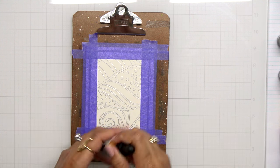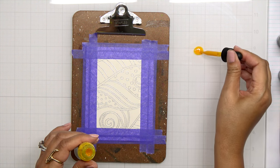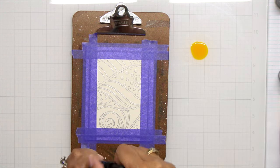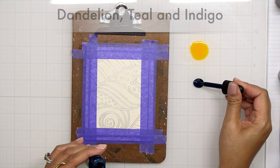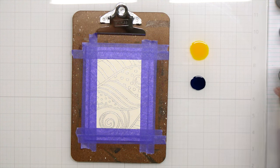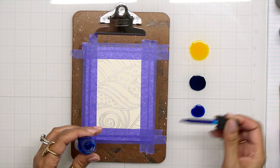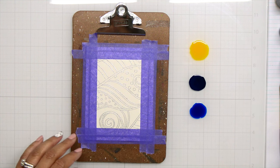Once I have everything done I can go ahead and start bringing in my watercolor. This is the liquid watercolors from Hero Arts and I'm using my glass mat. This watercolor is very vibrant, so I'm just going to put down just a little bit of each color onto my glass mat, and then I can mix and blend those colors if I want to. I don't put the colors too close to each other because I still want room to add a little more water.